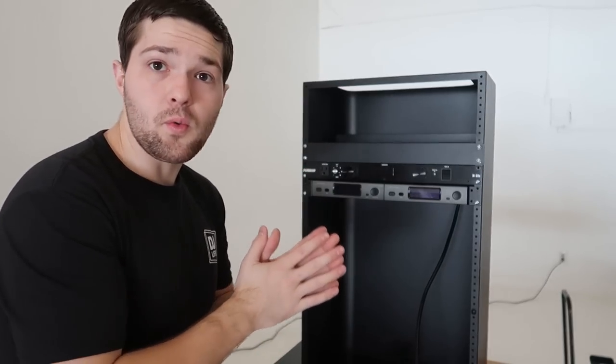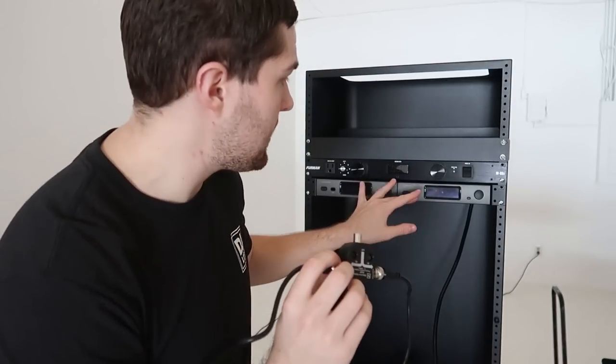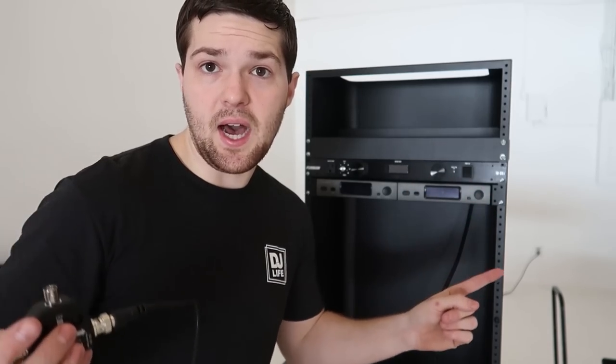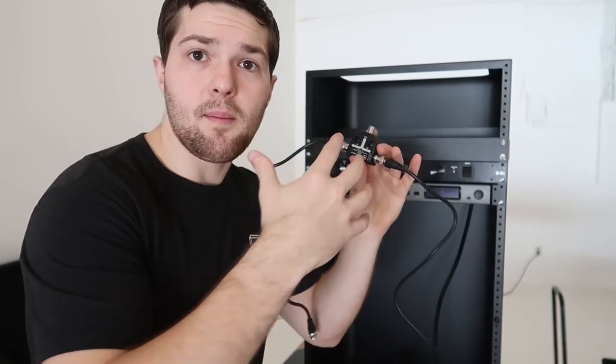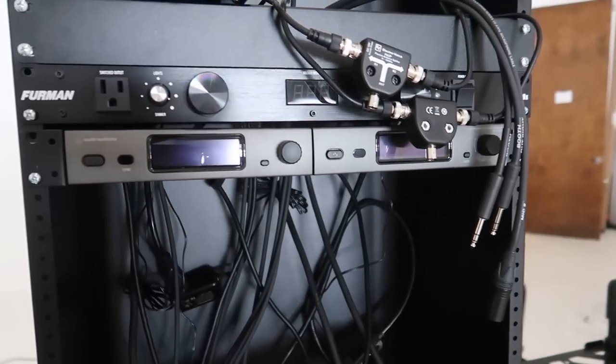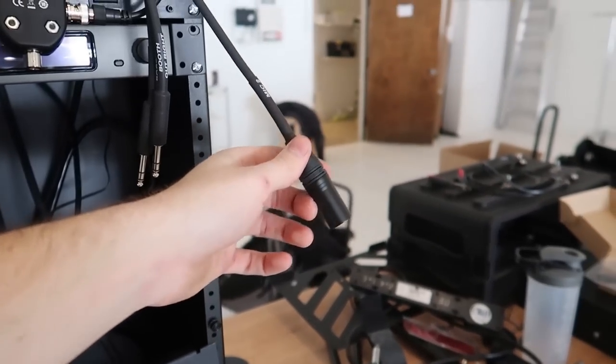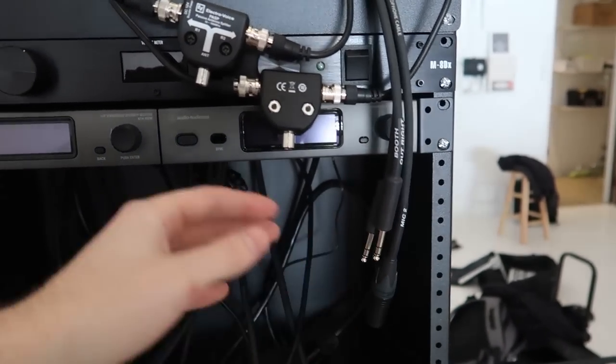I have two microphones and we're using passive antenna combiners — these are EV. If you want anything to do with microphones, hit up Ben at NLFX — I'll link them in the description. These are antenna combiners: I'm using two of them to combine the two antennas from both mics so that instead of four antennas we're using two. Those antennas are going to be mounted on the outside of the top. This may look like a jumbled mess right now, but when it's done we'll be cleaning it all up.